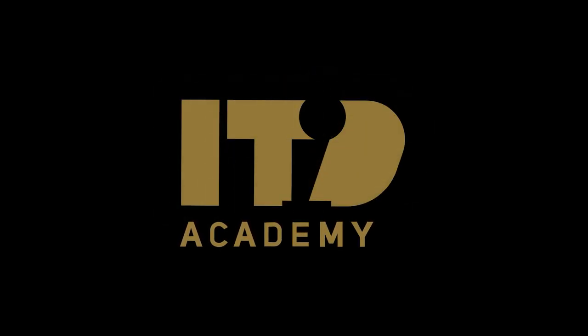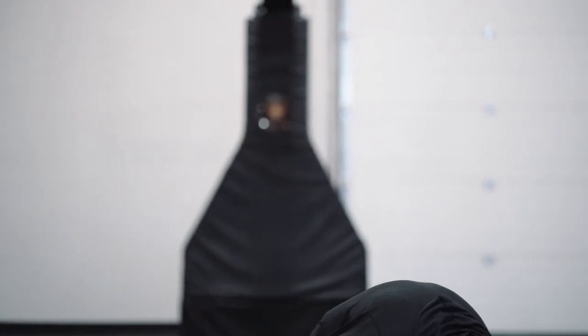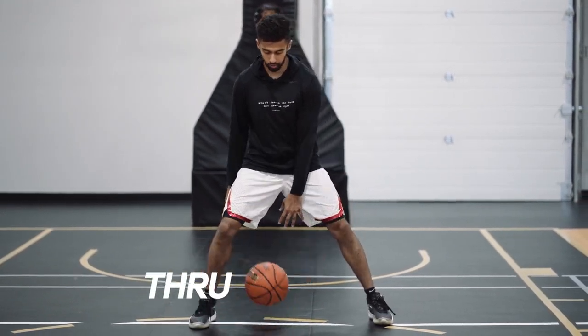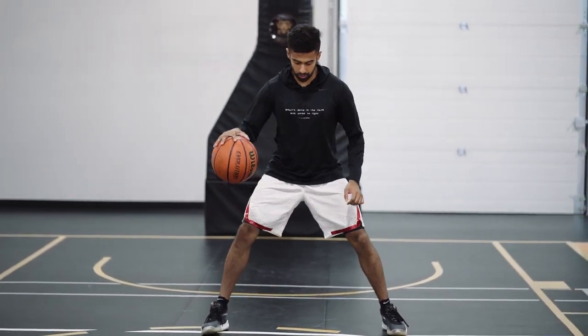In this tennis ball warm-up series, we're going to be working on full rotations in our basketball dribbles. We're going to be adding a tennis ball to increase speed and see if that affects the dribble at all. The movement that's going to be happening is a punch dribble — a through and a through — and repeat. So it's going to be: punch, through, through, punch, through, through, punch, through, through.